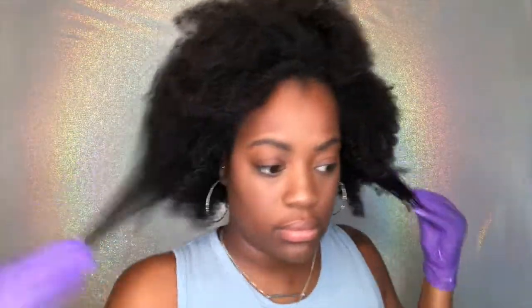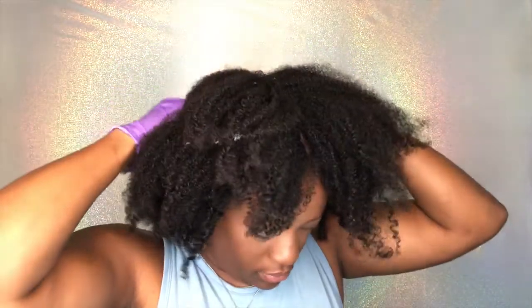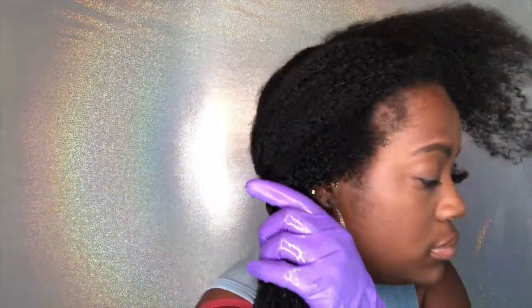The directions say to leave it in for 15 minutes, but I left mine in for 30 minutes and also sat under my hooded dryer. Just look at my hair — I feel like the results speak for themselves. After I rinsed it out, my hair was still soft, moisturized, and manageable. My only gripe is how small it is — there's only 6.8 ounces in that container. I'm very heavy-handed with my deep conditioner, so that is my only con. Everything else I loved.